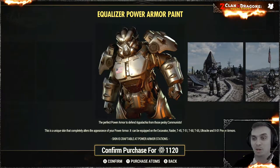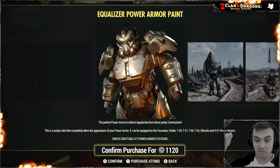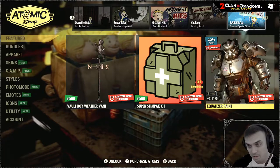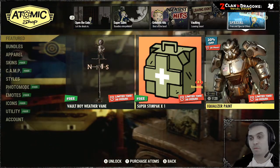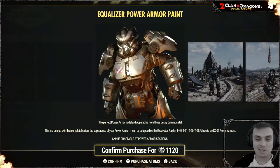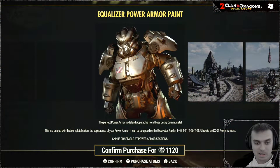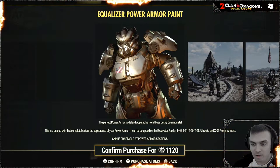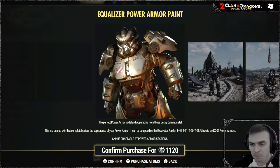Please do correct me if I mispronounce stuff down in the comments. So the original price for this skin according to what we see is one thousand four hundred atoms, and I'll be able to get it with a little discount. This is a unique skin — basically it can be applied on Excavator, Raider, T-45, T-51, T-60, T-65, Ultrasight, and X01 power armors.